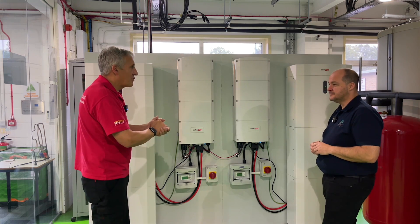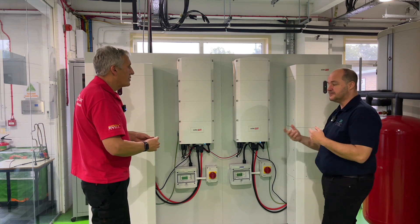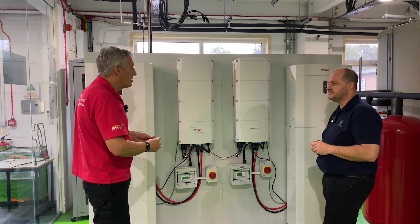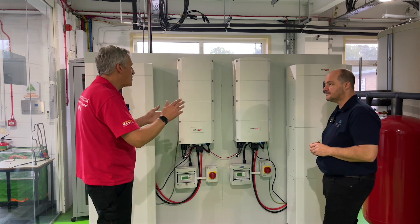You've still got to match the optimizer to the new modules, but the optimizers we've got fitted now cover a huge range of modules, so we're fairly confident they would cover a module type we'd be able to get hold of.